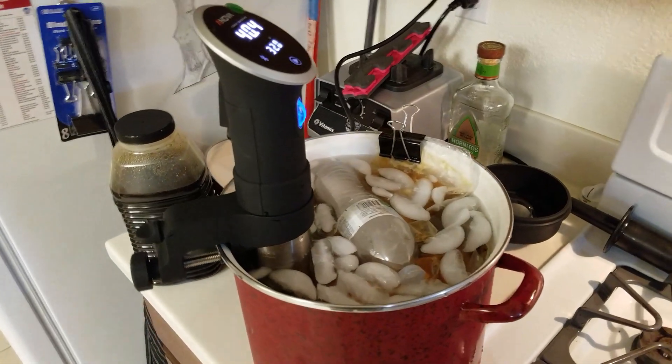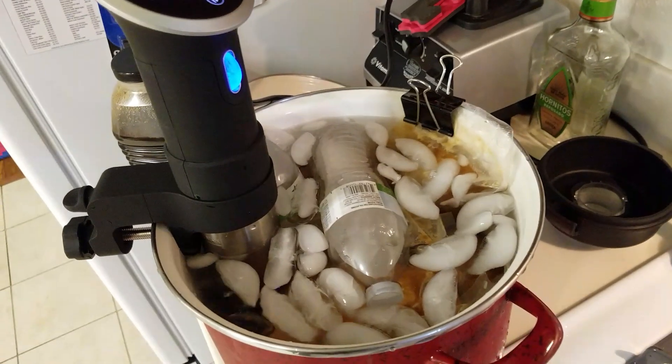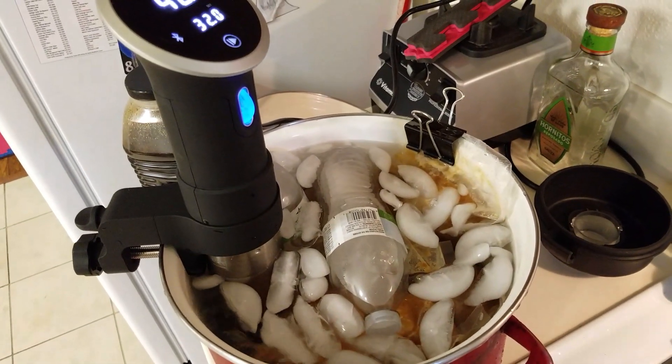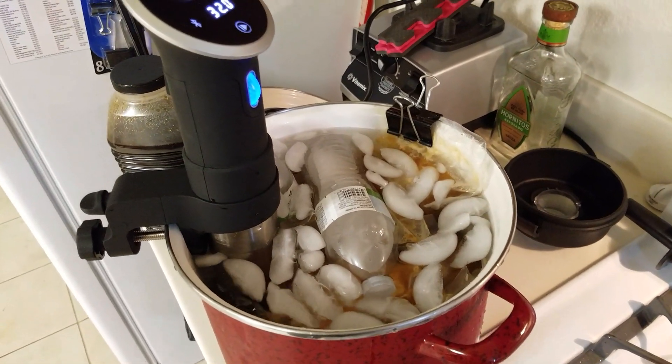Hey everybody, OneEmpire here. Today I've got a quick little video on a trick or hack or technique on how to cool your food off once you're done sous vide-ing it, if you're not going to eat it right away.